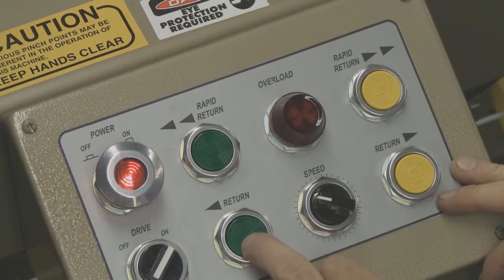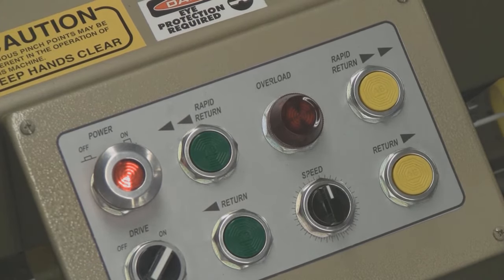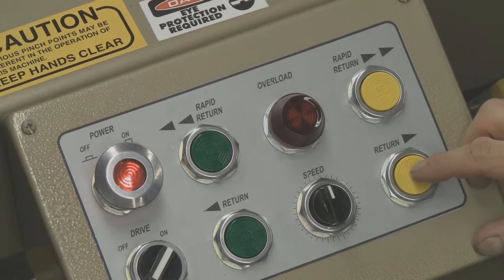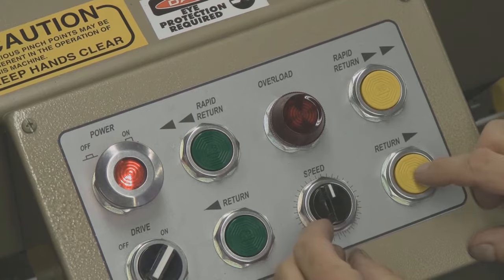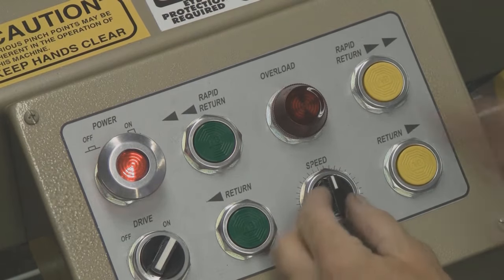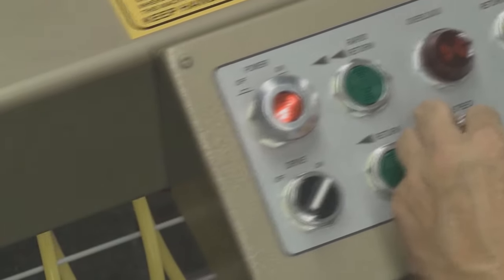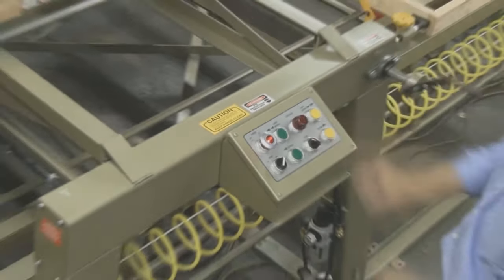You've also got a standard return with a rheostat control in the center. If you want to return the bridge to pop up the wall and get it offline, use the green button to get the bridge out of the way. With the rheostat, when you go all the way to the left, it's just basically crawling — going really slow. About halfway it's increasing speed, and all the way to the right it's going fairly fast. You can slow it way down and bring it back, speeding it up as you go.